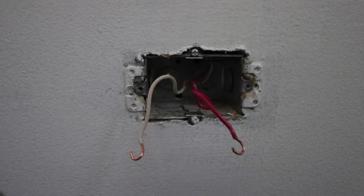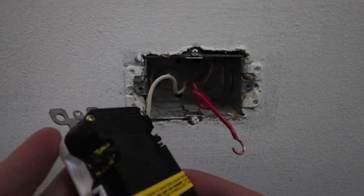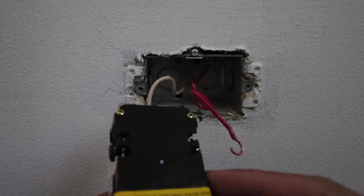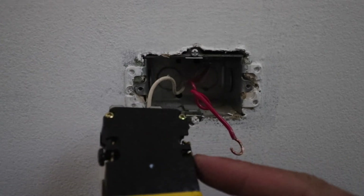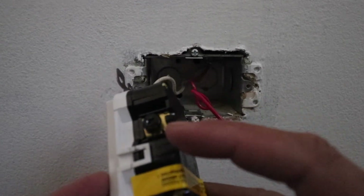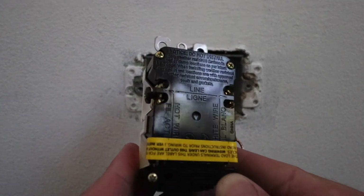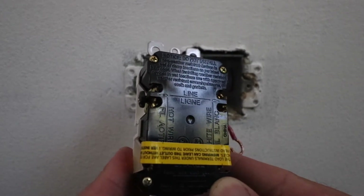Now that we have the wires ready to connect to the new GFCI, let's take a look at it. On the back of the GFCI, it will have lettering that tells you which wire goes where. On this one, the white wire or neutral wire is going to go on the right side, and on the left side we're going to put the hot wire where we've got the black screw terminal. It says that right on the back of the GFCI, indicating which wire goes where.